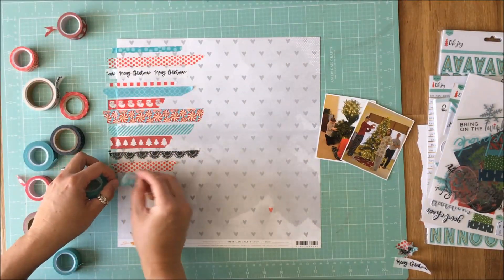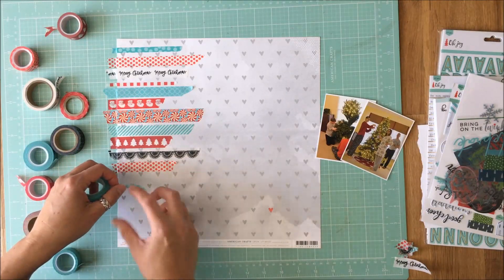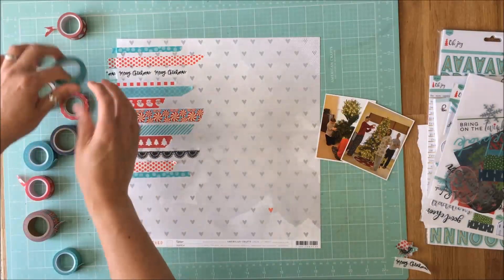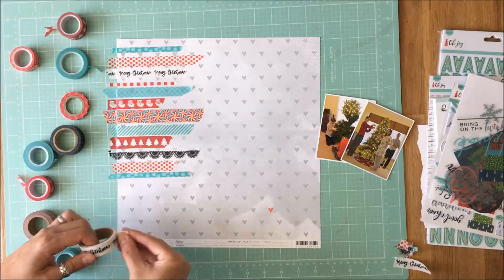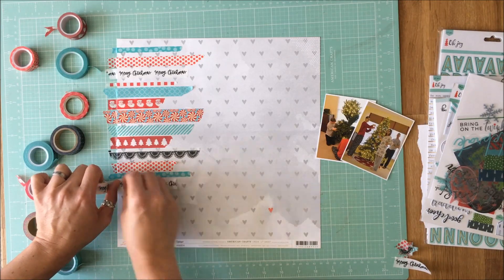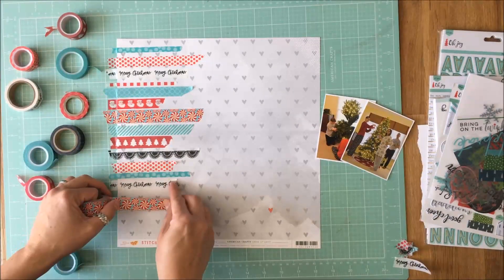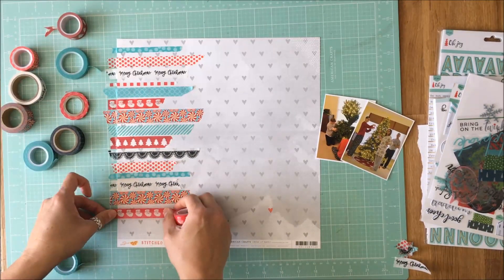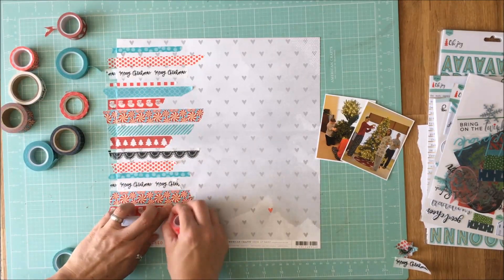So you can see where I go back and use some of these washis over again, and I did try when I was pulling the washis to find washis of various thicknesses as well. I could have cut them to create various thicknesses, but it was easier. This was so easy to just pull the washi down across the page, rip it, and keep on going, and I wanted it to stay simple that way.